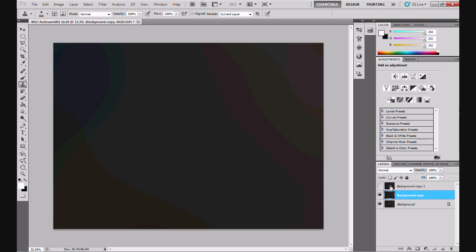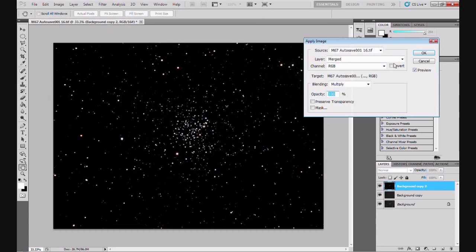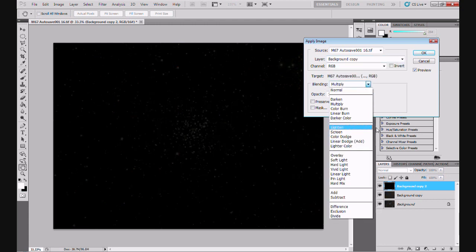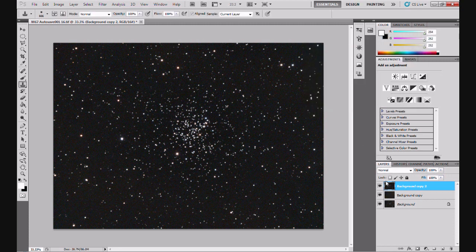Now we're going to apply this relatively flat colour to the layer above. Click on the eyeball - Background Copy 2 is now selected. Go to Image > Apply Image. Where it says Layer, select Background Copy - that's the one we blurred. Where it says Blending, select Subtract. Offset 30 - you can change that to vary the darkness of the image. Click OK and the image has now been applied. Now hold Alt on a PC and click on the eyeball next to the Background layer - you can see the gradient has disappeared.